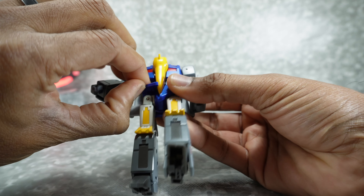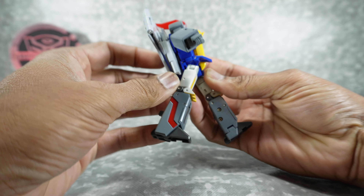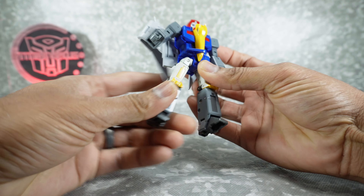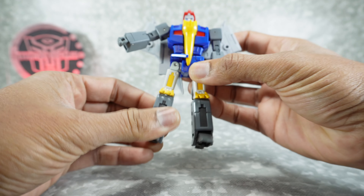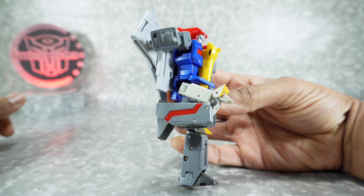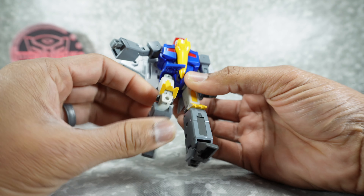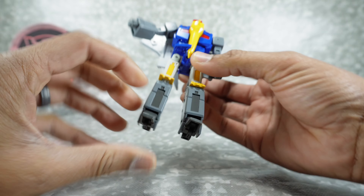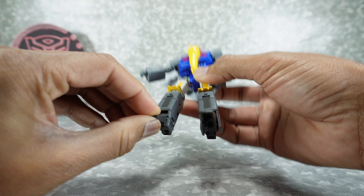For the legs, there's a hip skirt that gets out of the way. Legs go up to the front, back — though the wing hinders rearward movement. Out to the side, rotation at the thigh. All these tolerances are really nice. Double-jointed knee gets to a full bend. There's a little piece that has to go back in, but not a big deal. You have ankle tilt and pivot back and forth.